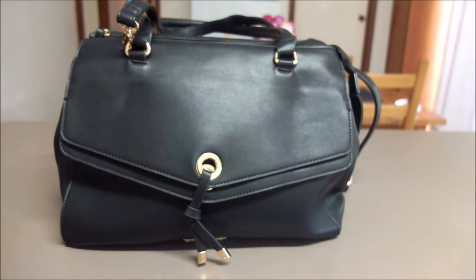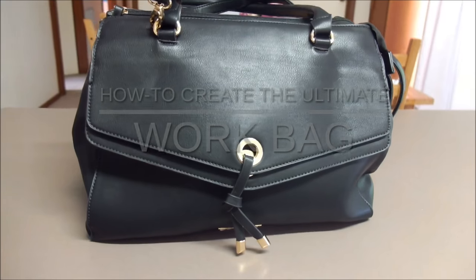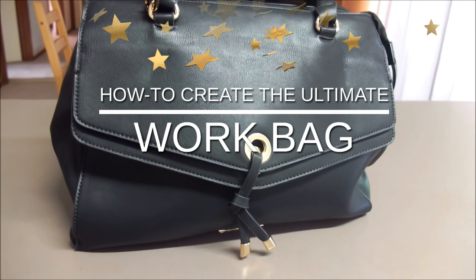Hi everyone, it's Kat here of Mumsy and Bub. In today's video I'll be sharing with you how to create the ultimate work bag.